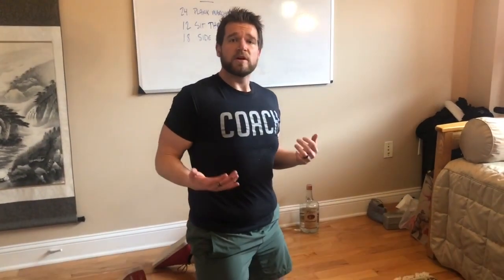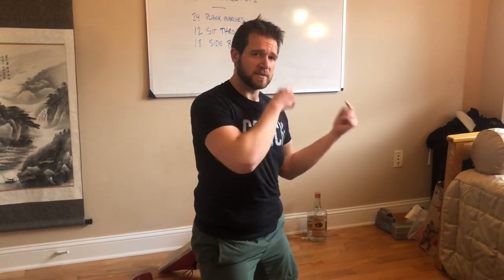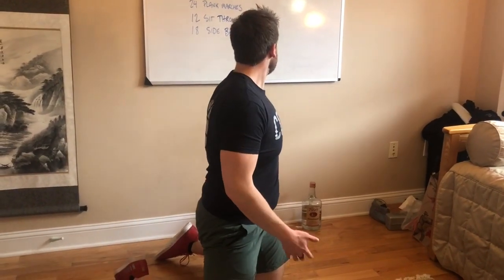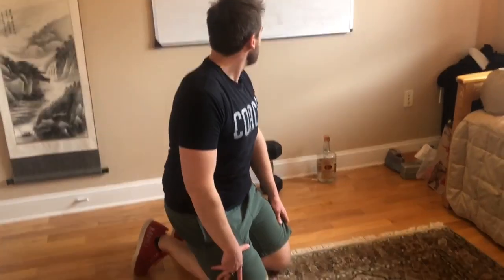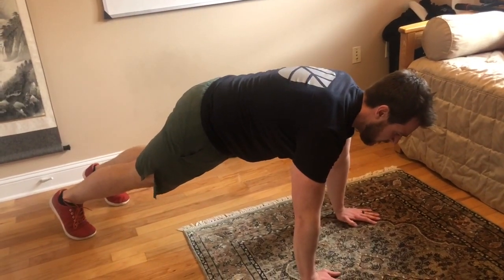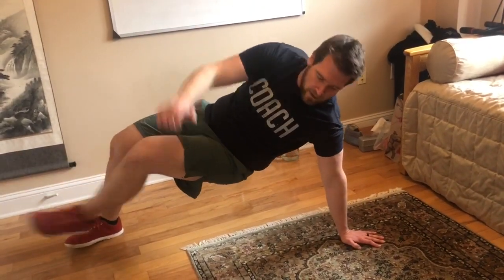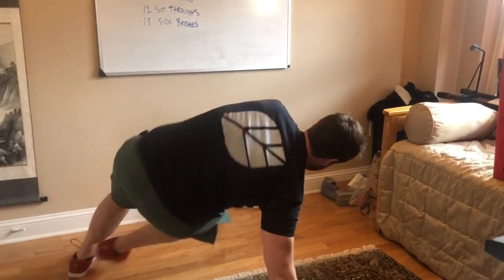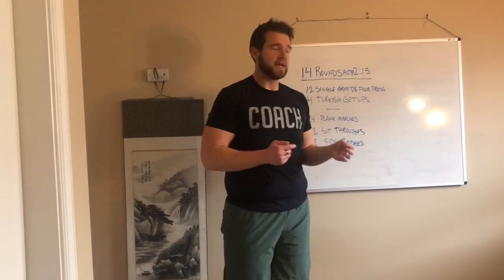The sit-throughs may be a newer movement for you. I don't think we've done them in a gym setting, but if you watched the Brazen Battle, Courtney and Tag did these. Essentially you start in a bear crawl position, then sit all the way through — lift up one arm, bring your leg all the way through like so. You have 12 total: six on one side, six on the other side, alternating in between.